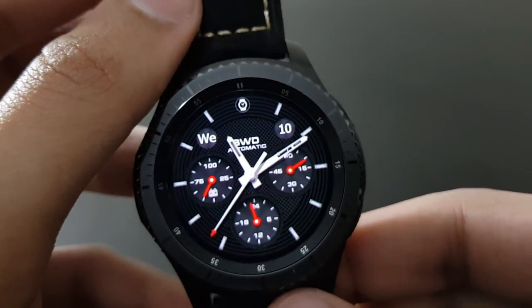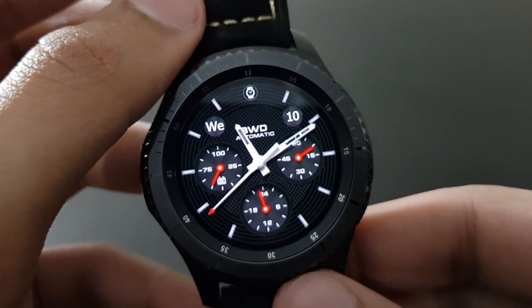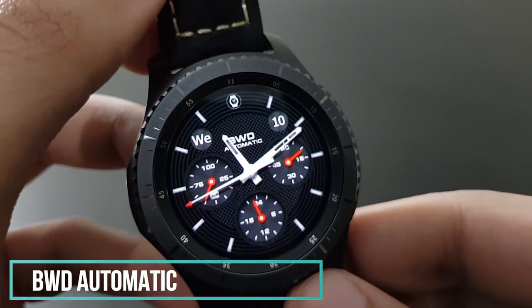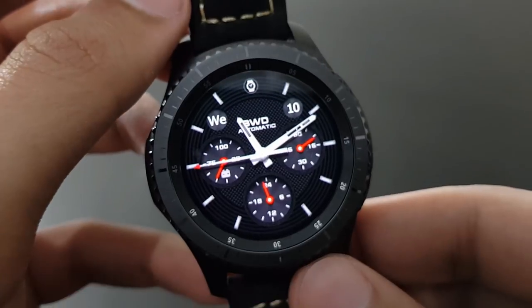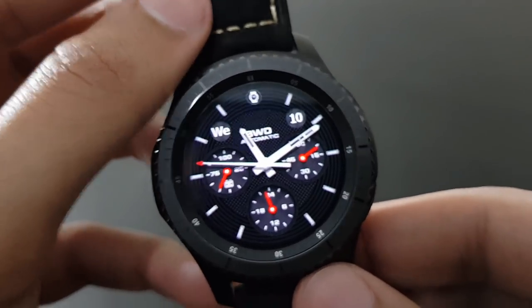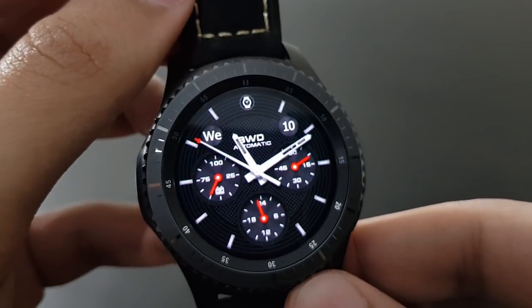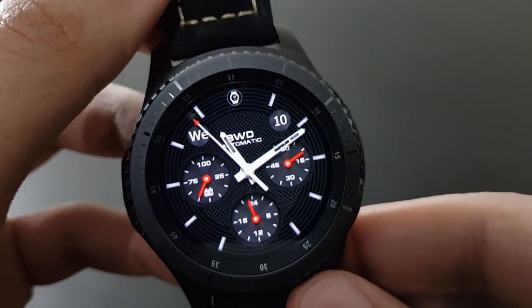One of my favorite watch faces is the BWD Automatic — the darker background with the red combo looks superb and amazing. It shows the date, time, and battery percentage. Available on the Samsung Galaxy App Store.